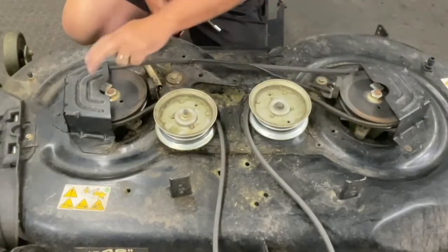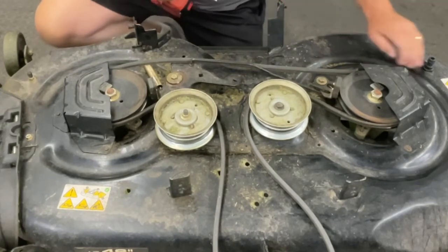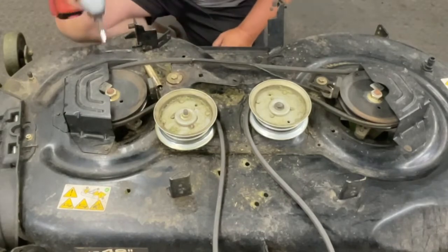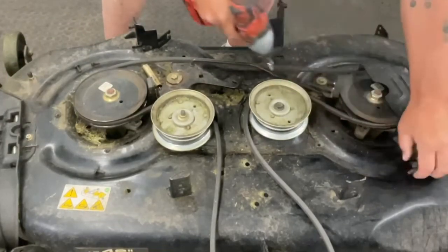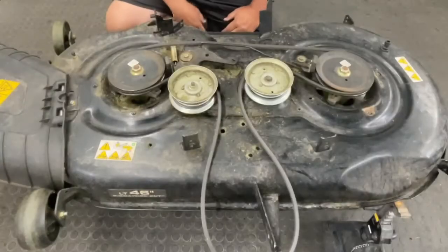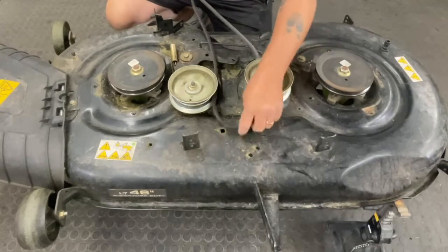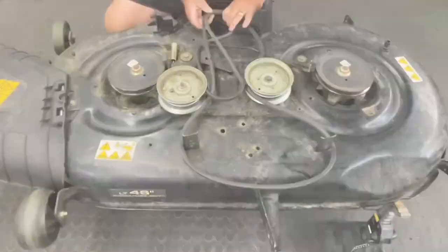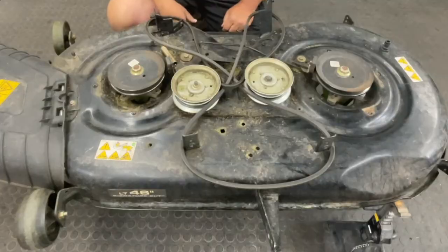The next thing we're going to do is take these guards off. On my particular mower — this is a 46-inch Cub Cadet deck — it requires an 8-millimeter socket. There are three bolts holding each of these guards on, so we're going to use the impact gun and remove those guards. Now I'm going to go ahead and get this belt out of the way. I'm not going to remove it because then I don't have to loosen these pulleys up — I'm just going to tie it up and out of the way. Now that we've got all the guards off and the belts are out of the way, we actually have to flip the deck over so we can get to the bottom side.